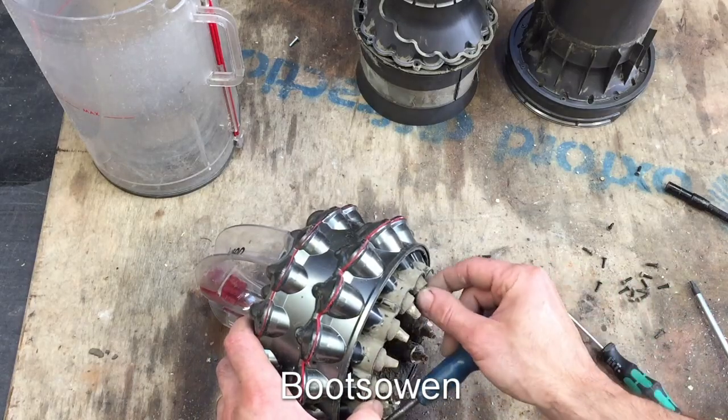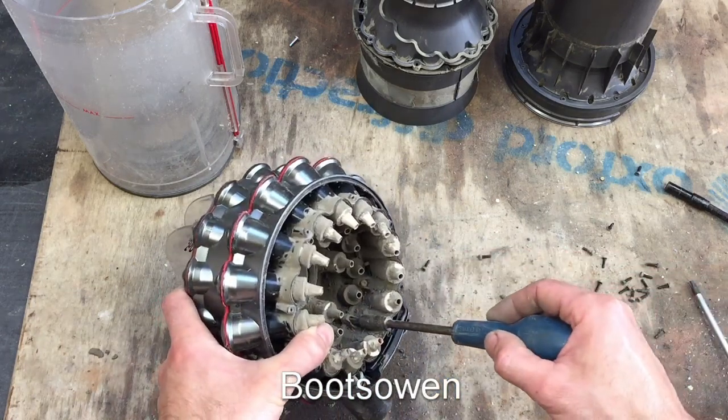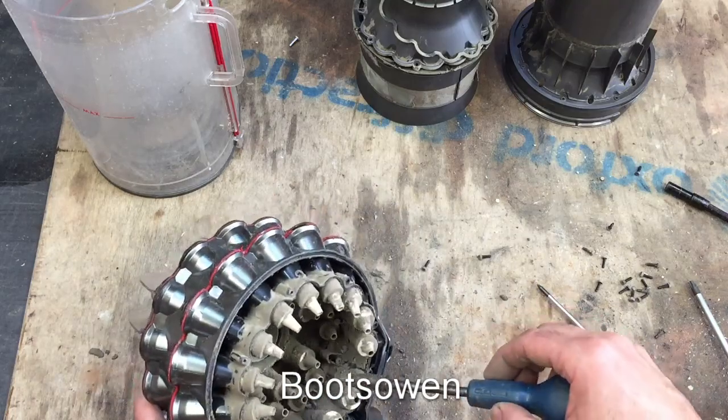I wonder, did somebody have to put all these little rubber nozzles on by hand? They're all just little tiny pieces made out of the same material as rubber gloves - some kind of silicone or something like that. Somebody probably had to go and put them all on by hand.